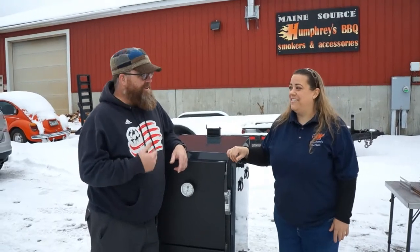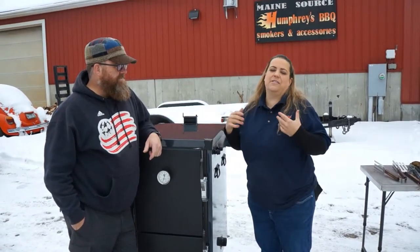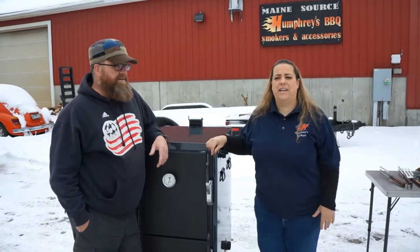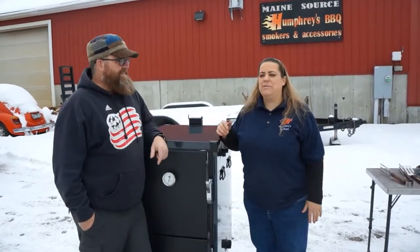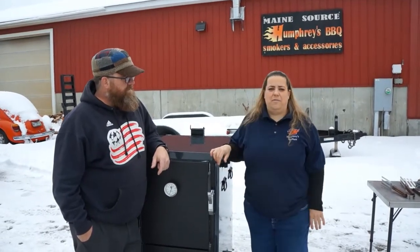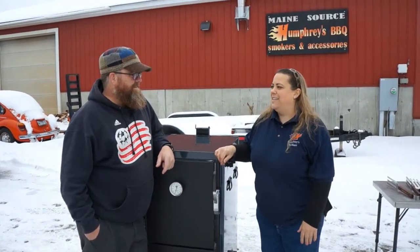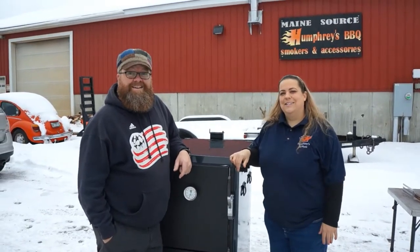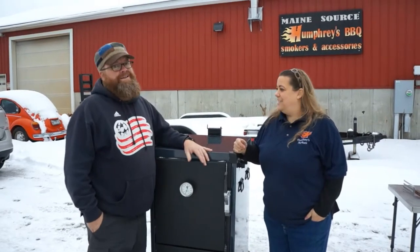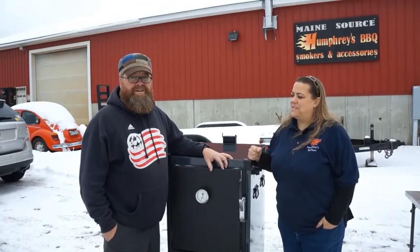We met other barbecue teams and enthusiasts who brought us their smokers made by other manufacturers and said, 'Can you modify or fix it?' And then the light bulb went off — how can we do it better? That's always been our motto over the last seven years: how can we make it better, not just with their products but with our own. The new item that Craig purchased went through many revisions during testing. The way I'd classify it is: no compromise. You cannot cut a corner and have a product like this — and if you did, the Humphreys name wouldn't be on it.